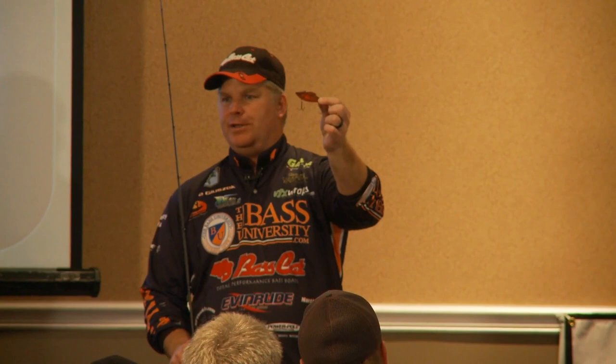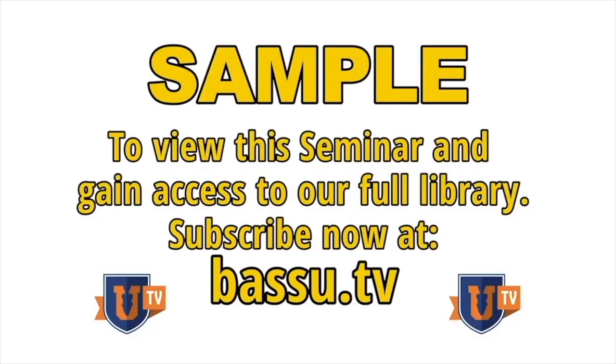Also, the EWG hooks on these. This bait is probably responsible for the most broken hearts in bass fishing — fish jump and get off. I don't know how they do it, but they do. Those EWG hooks really help keep them pinned.